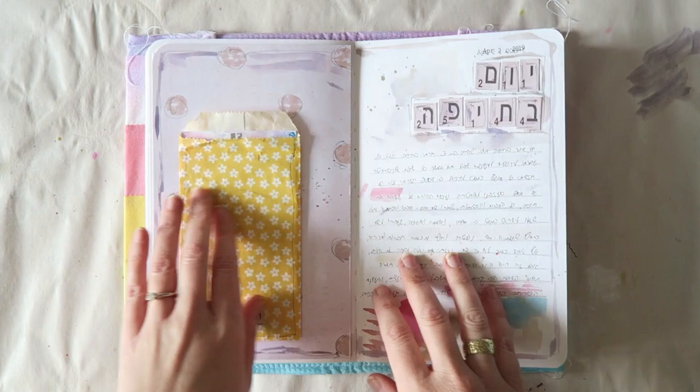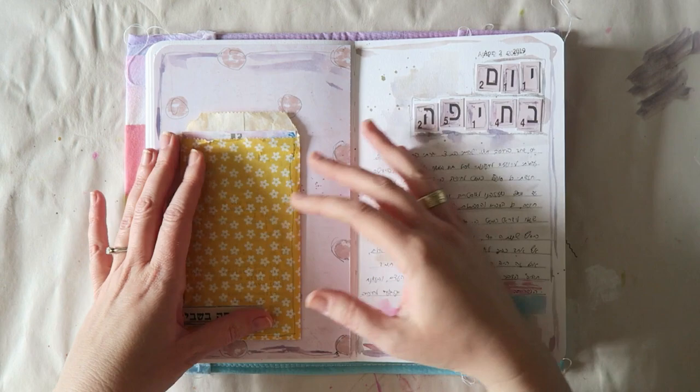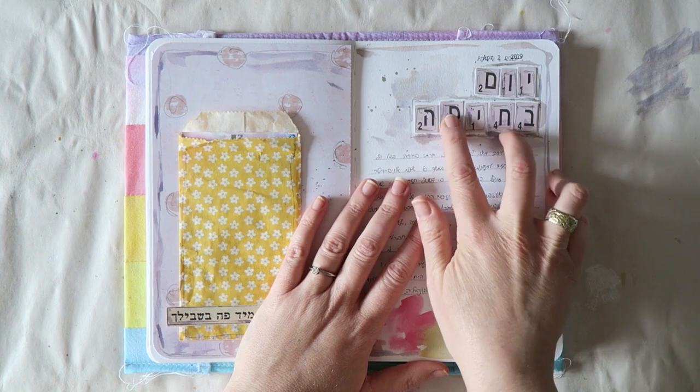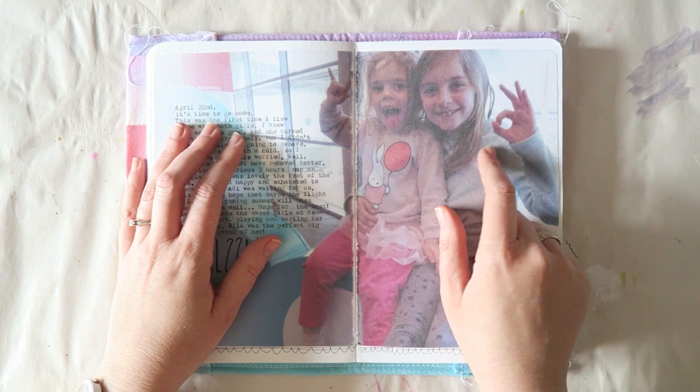I messed up the days a bit because I stuck this down in the wrong order — forgive me. I went to my hometown to visit a friend and journaled about it. There's some hidden journaling here which I typed on a typewriter. This is some patterned paper I got in a store in Israel and this is a glassine bag I had. I added some journaling — super simple.